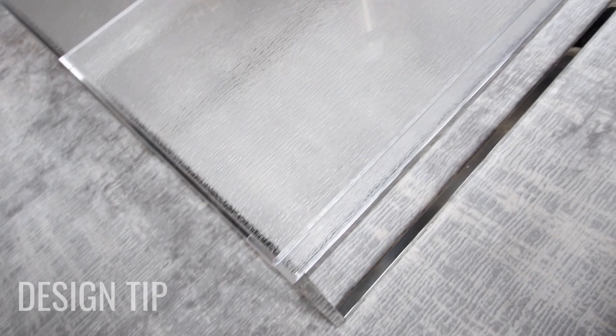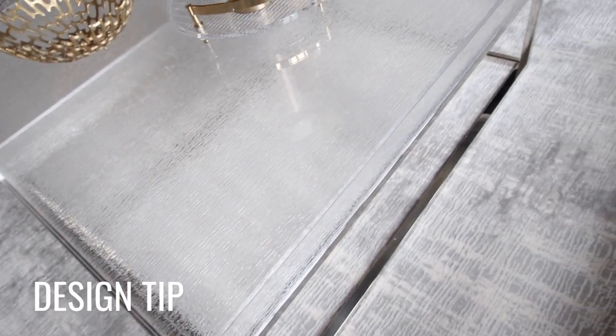The room is quite large so it needed two coffee tables. Don't be afraid to put two rectangular or square coffee tables together to make one big piece. The only tip I have for you there is make sure the edges are all straight — if something's beveled at the end it won't work.